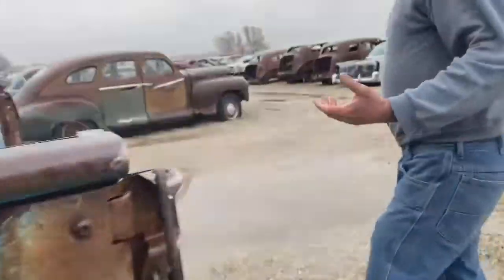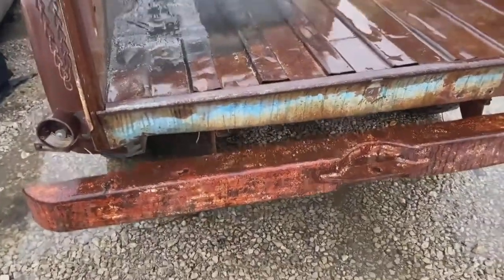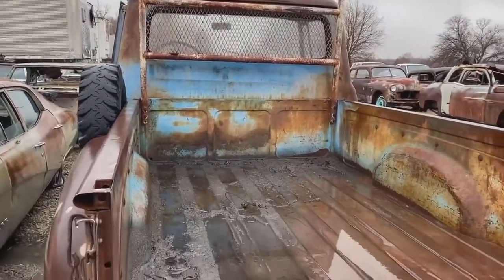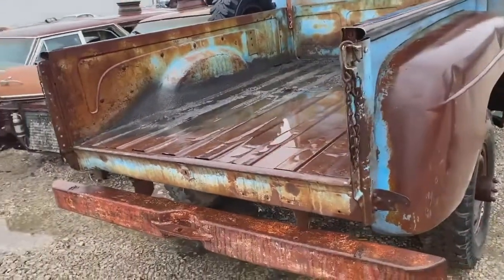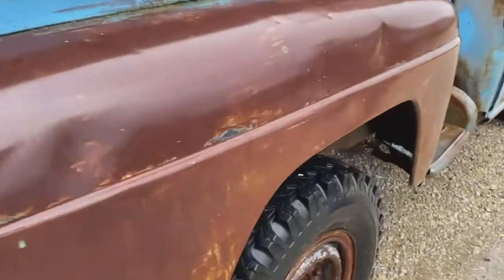We can come around the back — the tailgate's missing. Still got a bumper on it. It has a pretty cool-looking headache rack on the back of it, protecting the back window. So overall, this is a really neat-looking truck. A lot of potential just with the way this thing looks.